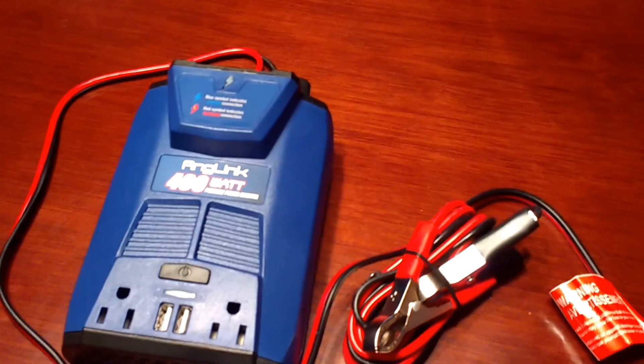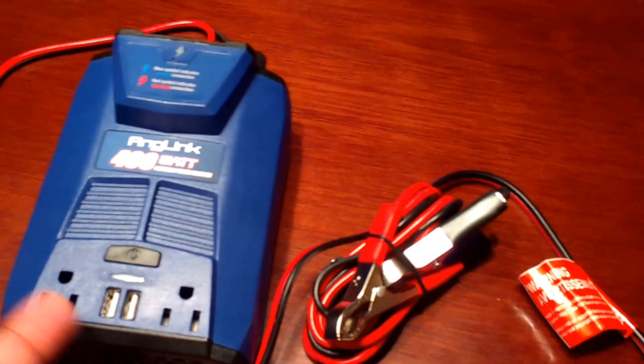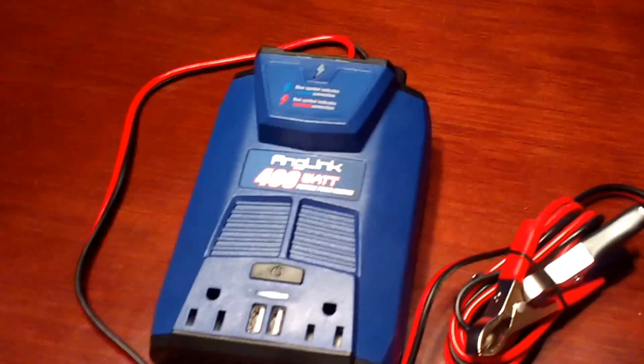You can charge Android and iOS. If you have the whole family in the car, you can all charge your phones. Your son can charge his game, or your daughter — she plays games too.